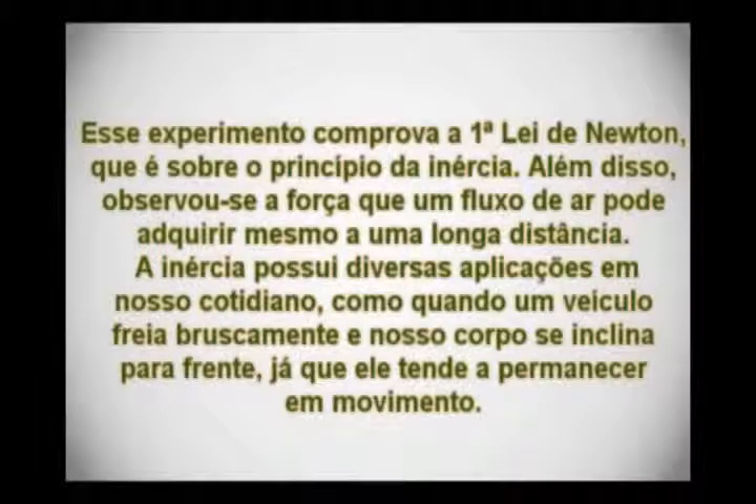Esse experimento comprova a primeira lei de Newton, que é sobre o princípio da inércia. Além disso, observou-se a força que um fluxo de ar pode adquirir mesmo a uma longa distância. A inércia possui diversas aplicações em nosso cotidiano, como quando o veículo freia bruscamente, nosso corpo se inclina para a frente, já que ele tenta permanecer em movimento.